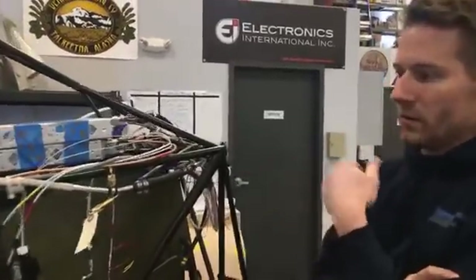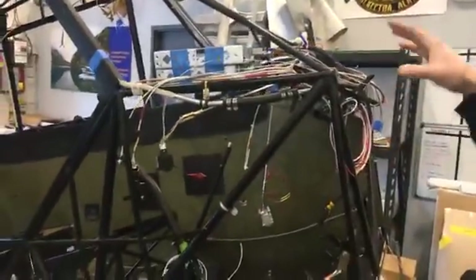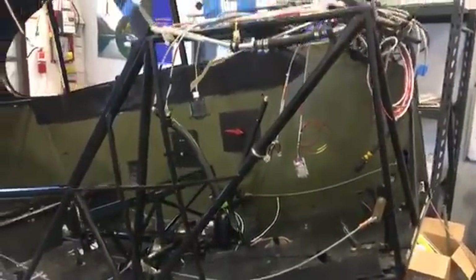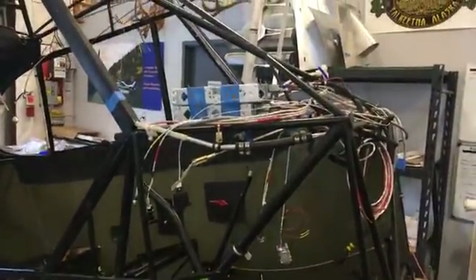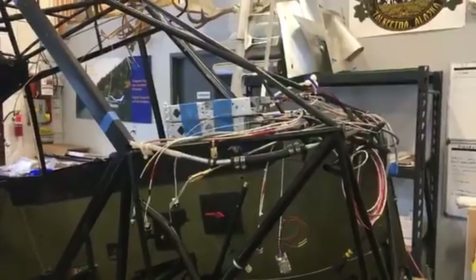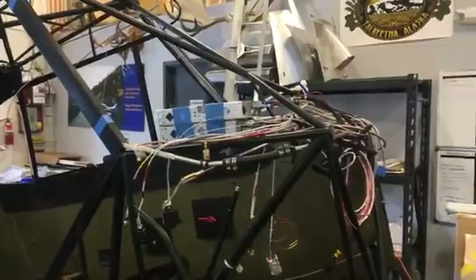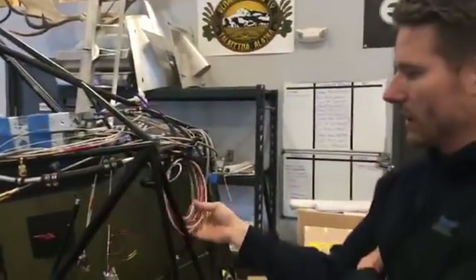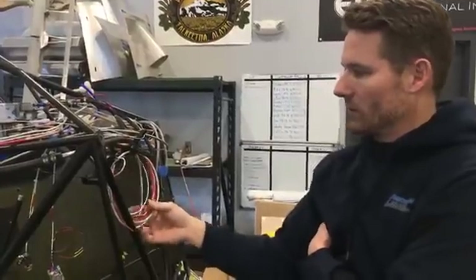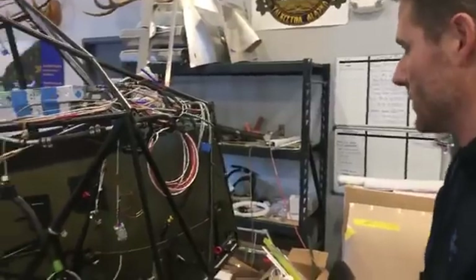We'll be installing the panel while the fabric's going on and putting all the instruments in it. Most of the wiring you see here is courtesy of Northern Lights Avionics. They wired the harnesses together for us and we pretty much just have to do the lights, switches, circuit breakers, and some other items not provided by them. We've got the Electro Air electronic ignition modules in here along with their wiring. Once the firewall goes on, that'll come through and get connected to the electronic ignition.